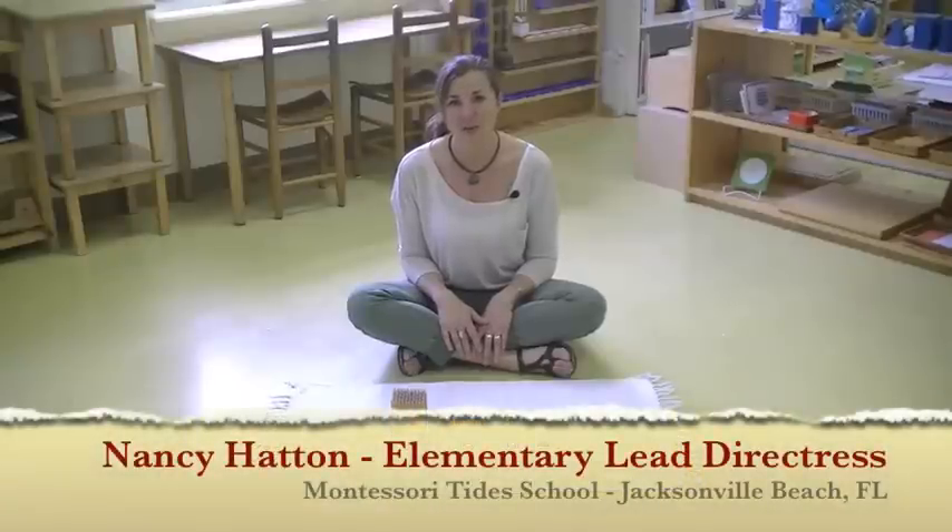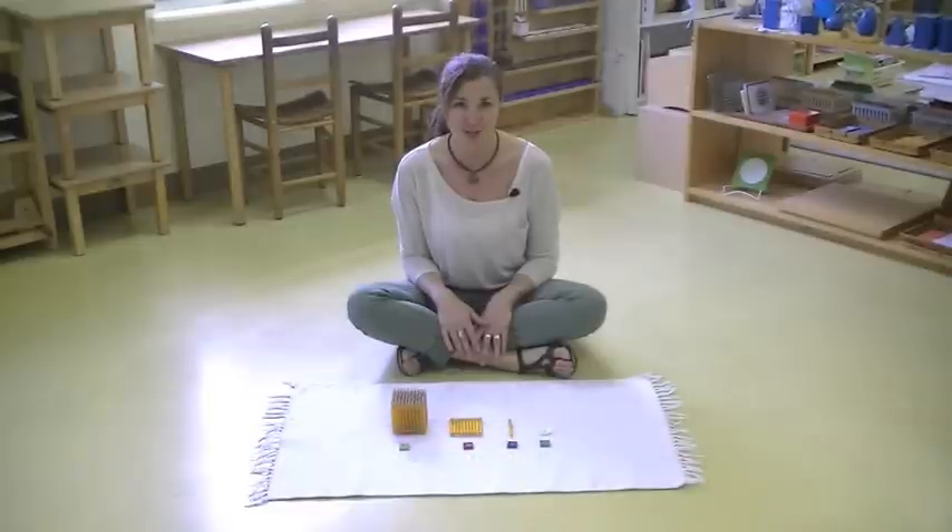Hi, I'm Nancy Hatton with Montessori Tides School in Jacksonville Beach, Florida. And today I'm here to talk to you about Montessori math materials.